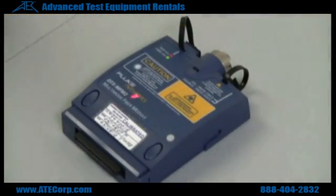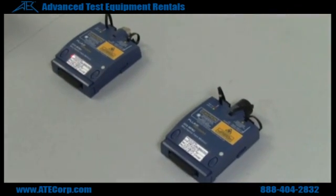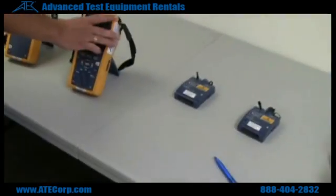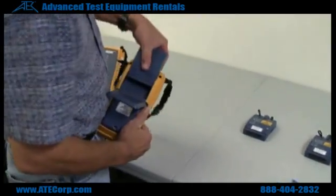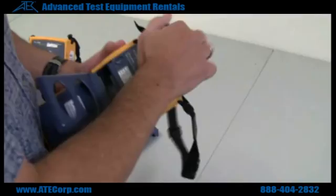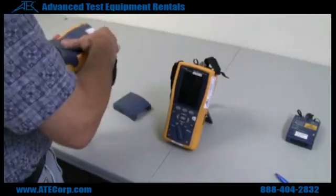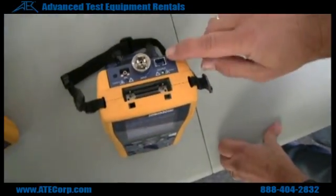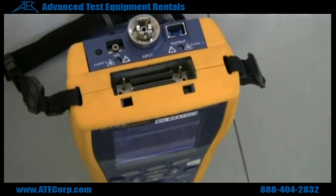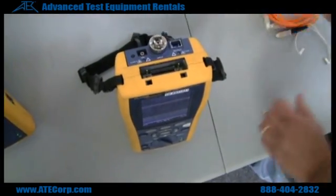These are the DTX-MFM2 modules used for fiber optic cables. They're identical, so it doesn't matter which one goes which way. In order to install them, you remove the back and insert the module as such. Some of the features: here's your output, this is your input, and you also have what's called a VFL — a visual fault locator.